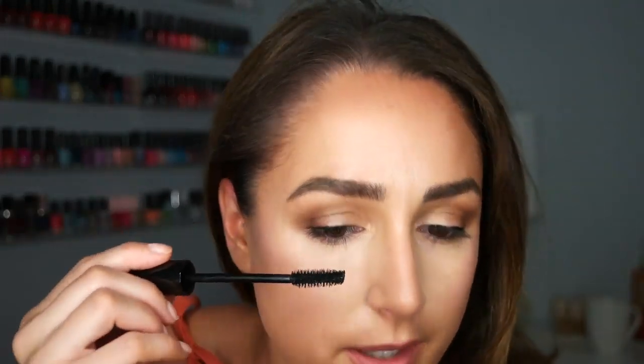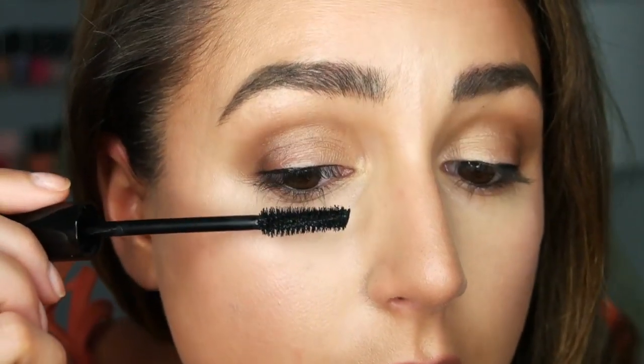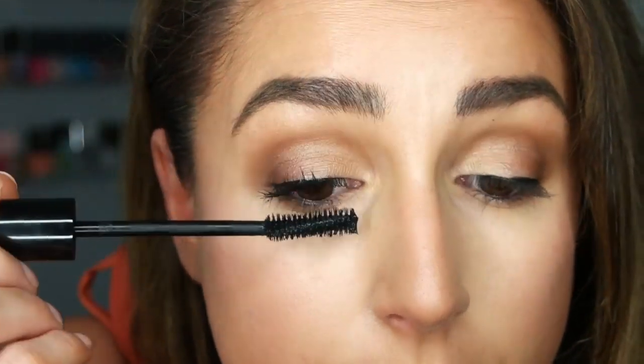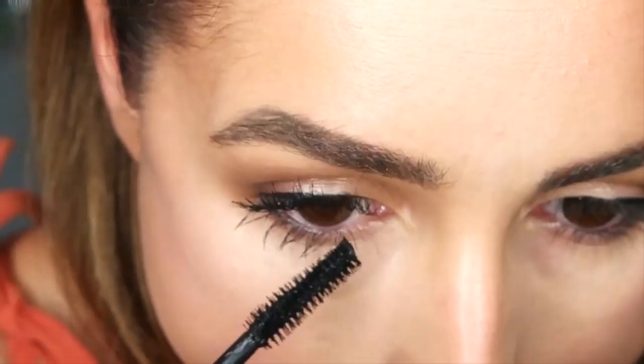I'm going to try not to get mascara all over my eyelid, which I do every single time. My lashes are almost like too long, which is a good and bad thing. I like to do a coat on the top first, then go back in. This is definitely going to be a three-coat mascara job. Not bad. That was one coat — let's move on to two. They look really pretty, but they're not super clumpy, which I normally kind of like. Bottom lashes look good.